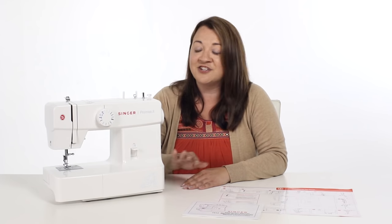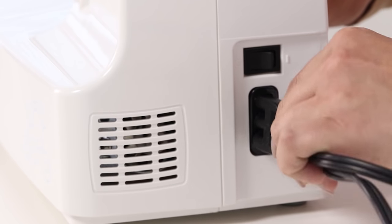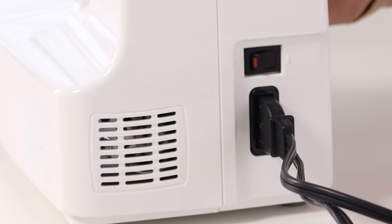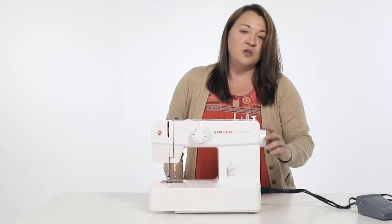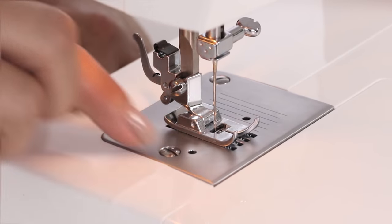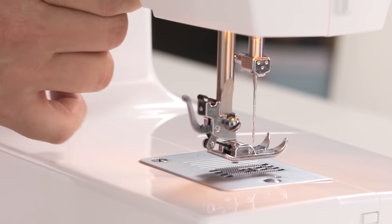Let's start by taking a look at your machine. To the right of your machine is a port for your power cord and your foot control. So we're just going to plug that in, and now we can turn the machine on using the switch. Above that is your hand wheel. Your hand wheel is used to raise and lower your take-up lever. You always want to turn the wheel toward yourself or counter-clockwise. This is your stitch plate. Above that is your presser foot and your machine needle.